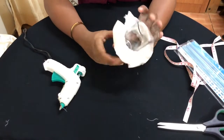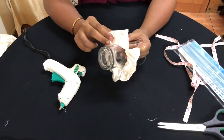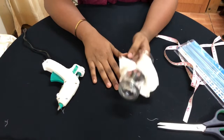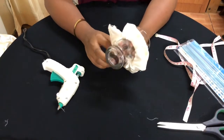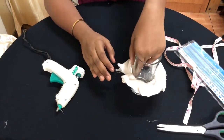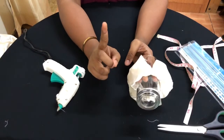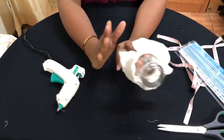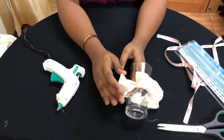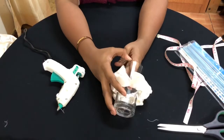This is how the scrunchie is looking right now — it's almost done and I'm so proud of myself because this was actually my first attempt doing it for you guys. This is how your scrunchie should be looking, with the two ends leaving a 0.5 inch gap. I prefer you keep the scrunchie on the glass while doing the sticking, rather than removing it, because it can get messy.